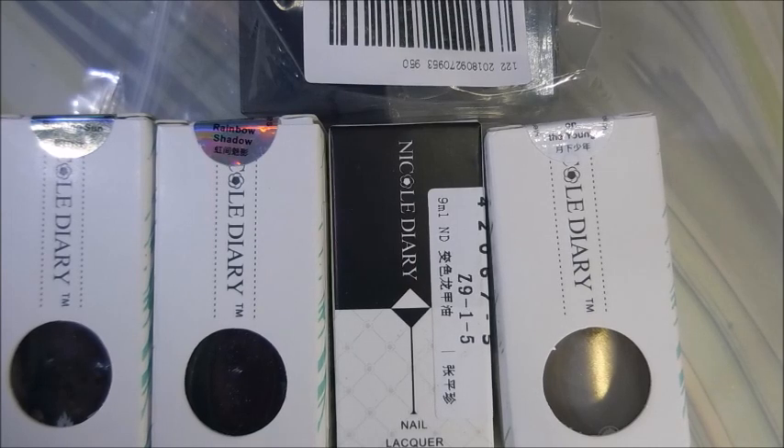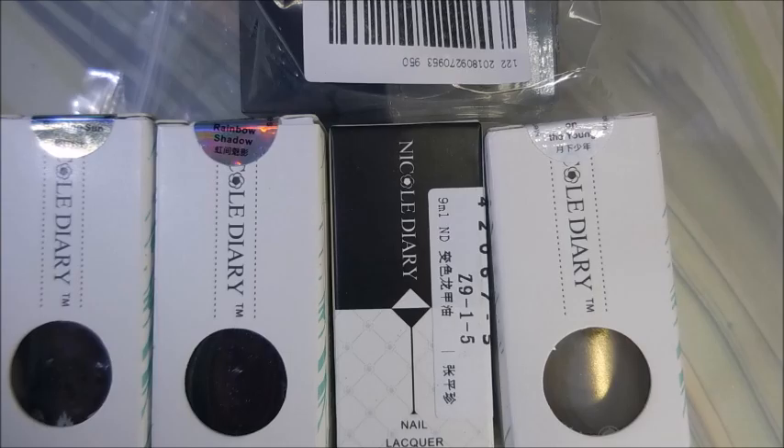Hello my friend and welcome to my channel today. I've got a little haul — I did some Nicole Diary hauling again.